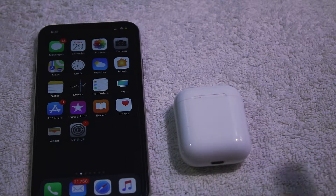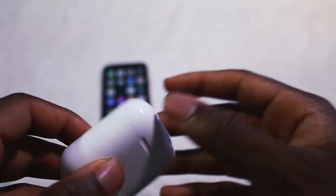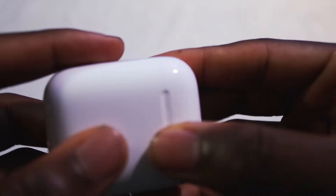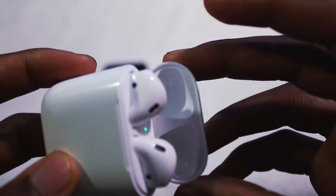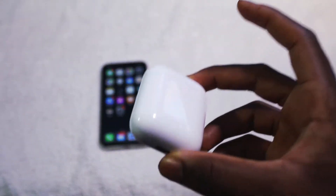Now let's talk about the cons. It only comes in one color, which isn't the biggest deal in the world, but I would like more options and more colors. Also, these things can easily get dirty — if you have OCD, they can get dirty in between the creases, though you have to really zoom in to see it. And the main con: these things can easily get lost.